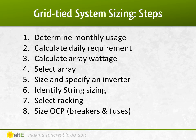First, you need to determine how much power you currently use, if this is for an existing house. From your current monthly bill, you can figure out how much power you use a day. Based on your location and the amount of sun you get, you can determine the size of the solar array needed. From there, you figure out what racking, inverter, and breakers you need. Let's go through each of these steps.